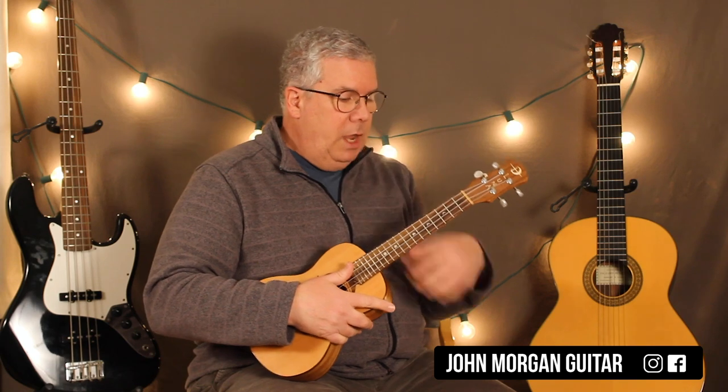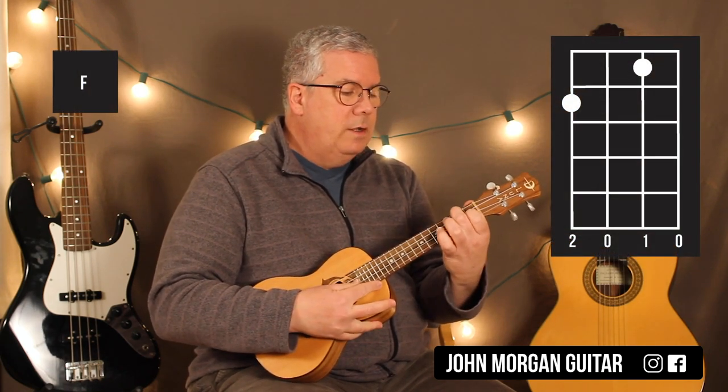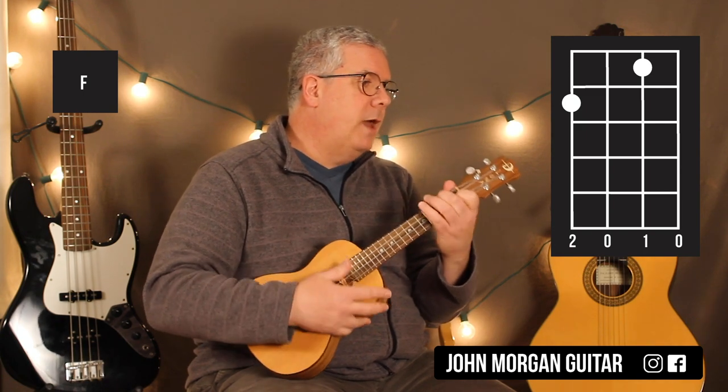Around 3 minutes and 26 seconds into the song, it does do something different. What I'm going to use for that is just an F chord: 4th string, 2nd fret; 2nd string, 1st fret. I'm just going to strum the whole thing once and stop the sound.